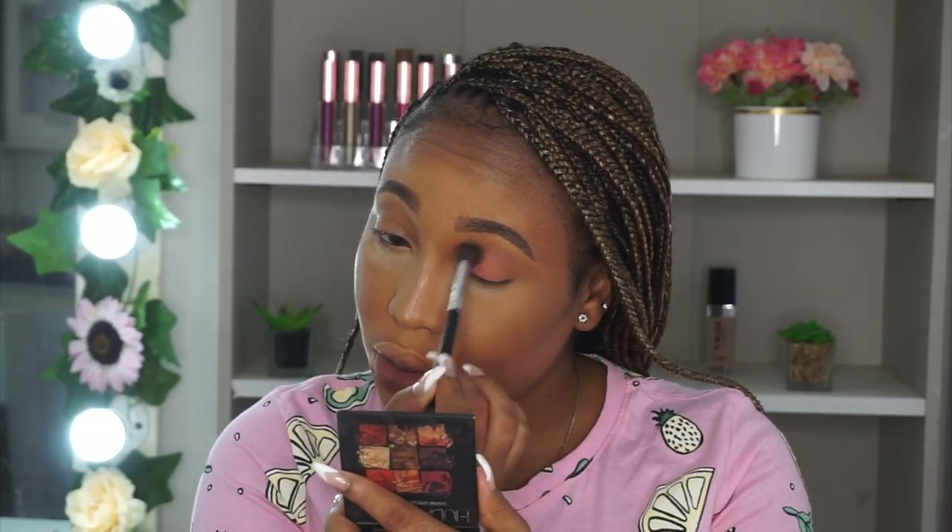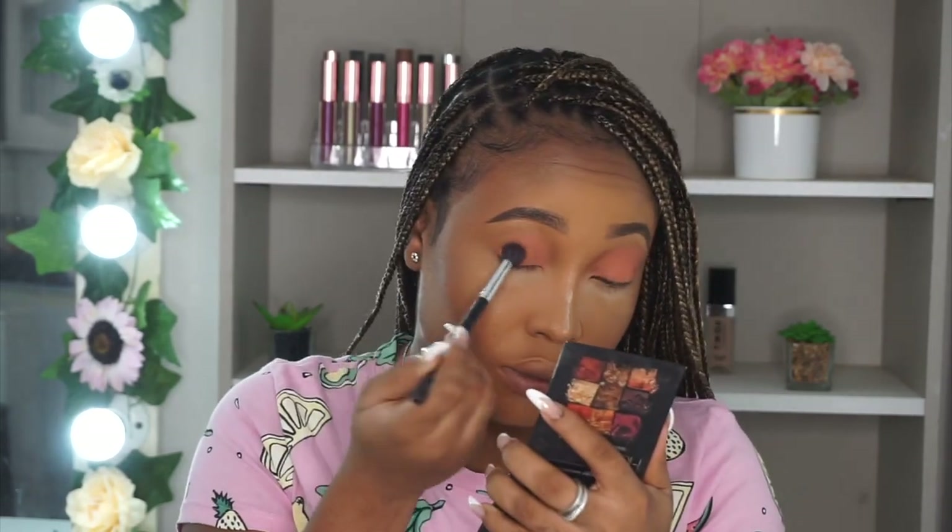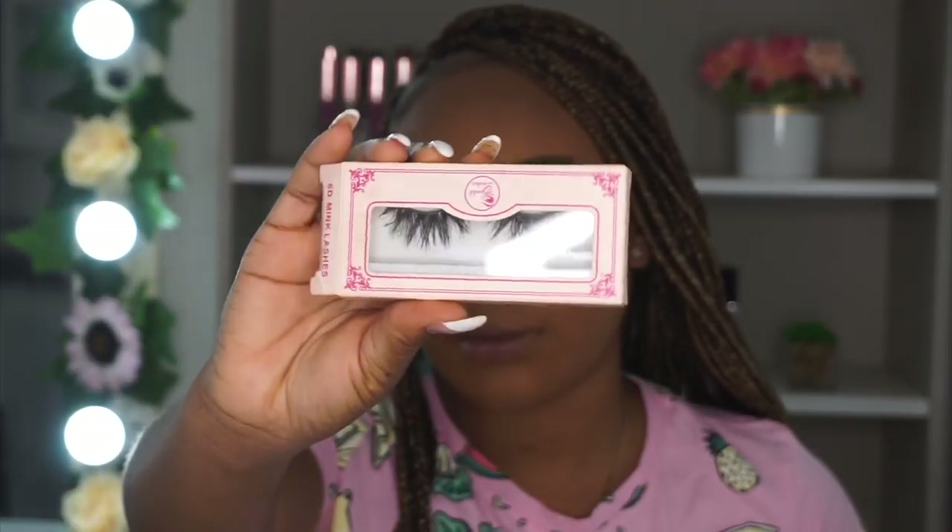For my eyes, I'm taking my Huda Beauty Warm Obsessions palette and used the orangey peach shade on my lid. I applied the majority of the product to my lid and just buffed it out — it was light but it still showed. Now taking my favorite lashes, these are from Wink Lashes in the style Beautify.